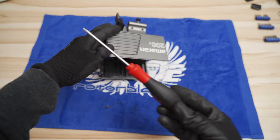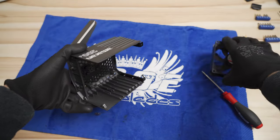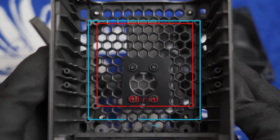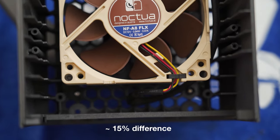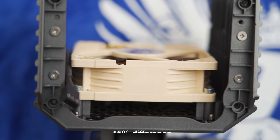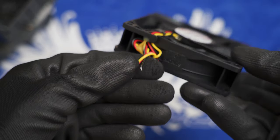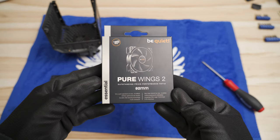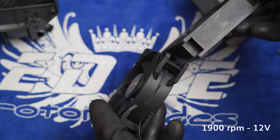Unmount the fan using a slim T10 screwdriver. There are two mounting options pre-manufactured in this case — maybe the 100D uses a smaller fan. I tested the 200D with an 80 millimeter Noctua and found it ran hotter than the stock 92 millimeter fan due to the smaller surface area. I definitely recommend buying a similar 92 millimeter fan. This is why I went with the BeQuiet Pure Wings 2 92 millimeter fan with a 3-pin connection, which reaches around 1900 RPM at 12 volts.